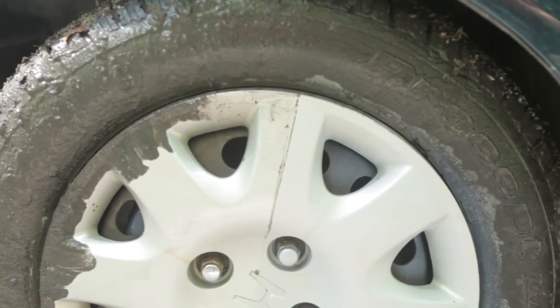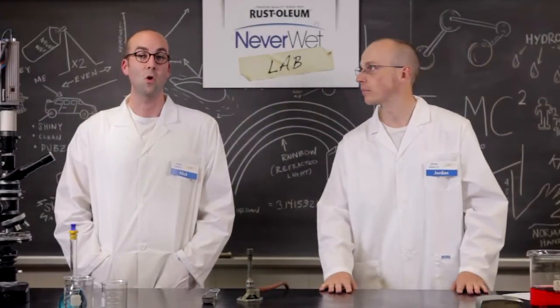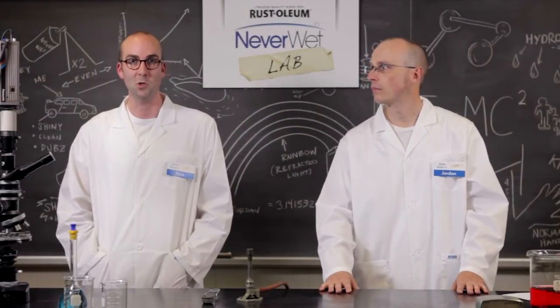Neverwet is amazing! If there's a use for Neverwet that you'd like to see us try, or a video of your own Neverwet experiment, send it to us through Facebook or Twitter.